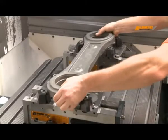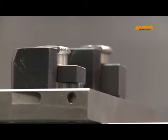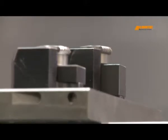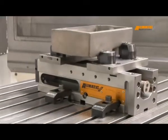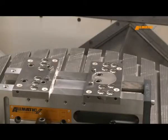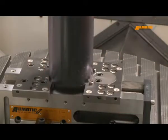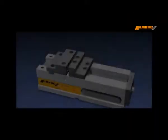Even complex unmachined parts can be easily clamped using our grip technology. You can customize the universal grip set to the height of your parts. Through the support in the grip set you can reconstruct every height. For recurring workpieces, we recommend the gripper studs — adjust these accordingly to keep the setup time as short as possible.